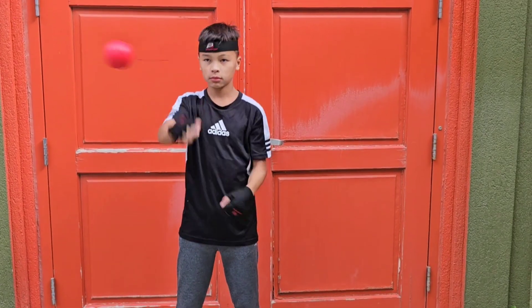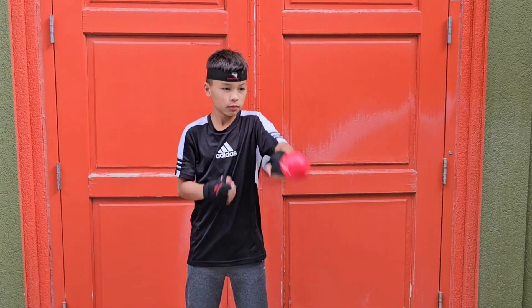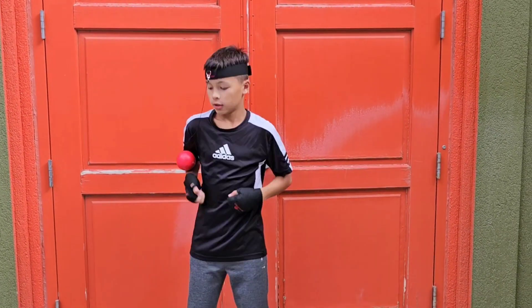Hey, it's Brooke with WTI. Do you want to work on your hand-eye coordination or get really toned arms? Well, check out BoxerPoint's Boxing Reflex Balls. These are amazing for getting those reflexes that you want to get.